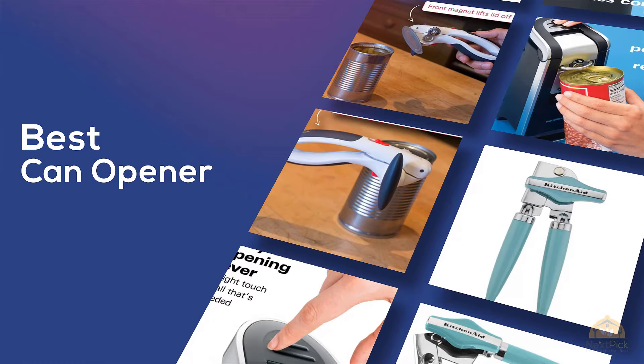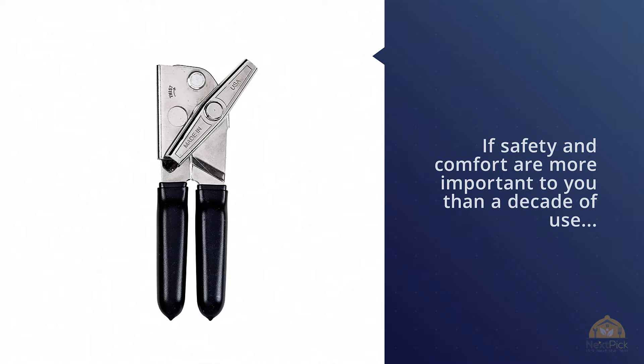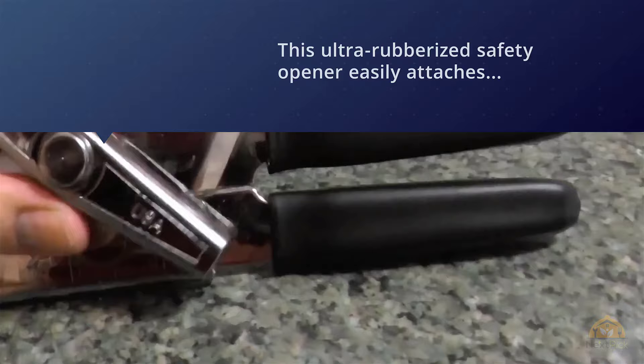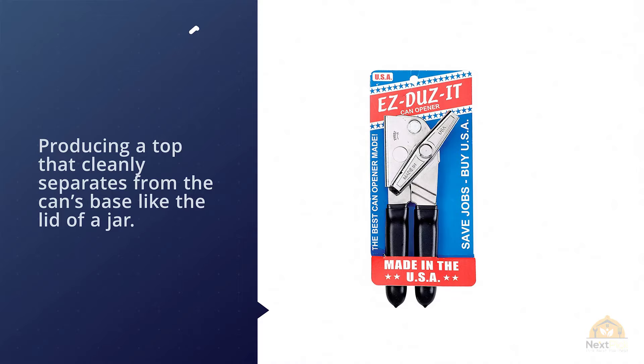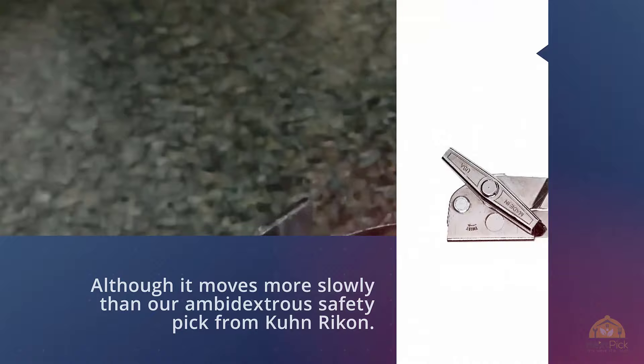Number one, the most popular: Easy Does It Deluxe Can Opener with black grips. If safety and comfort are more important to you than a decade of use, the OXO Good Grips Smooth Edge Can Opener is the way to go. This ultra-rubberized safety opener easily attaches to the top of cans and glides around the edges with ease, producing a top that cleanly separates from the can like the lid of a jar. Although it moves more slowly than the ambidextrous safety pick from Kuhn Rikon, the OXO sits more comfortably in the hand and appears much less likely to break.